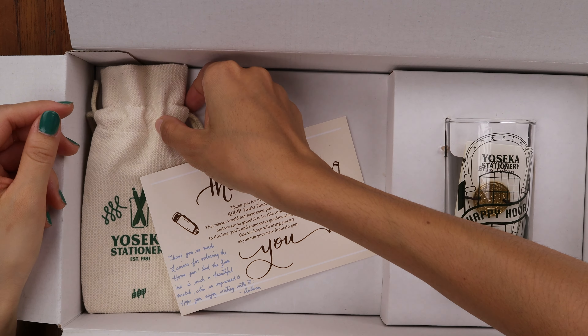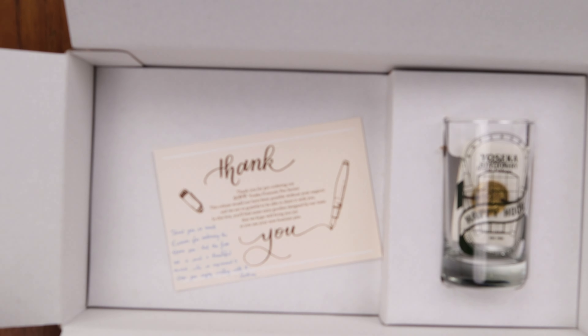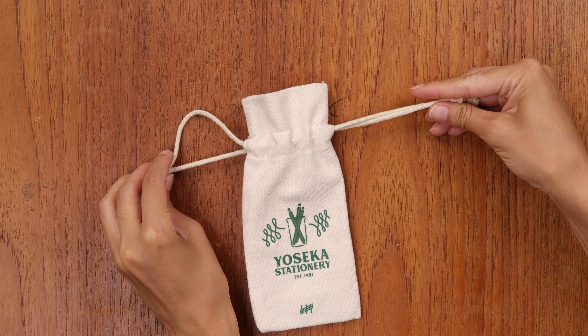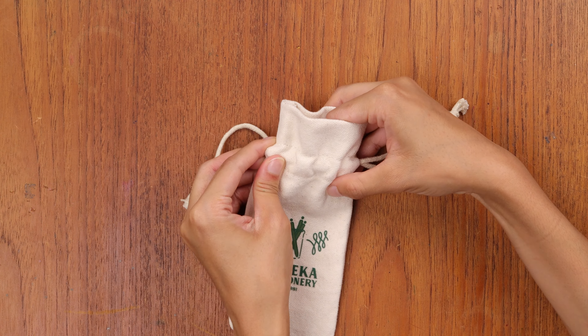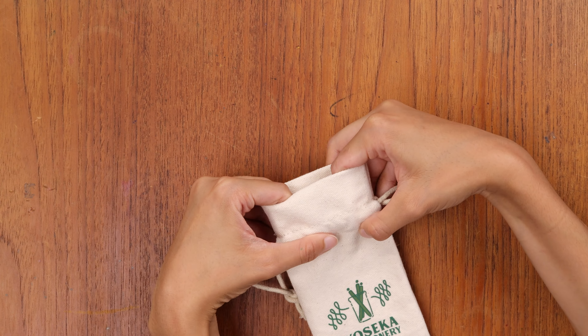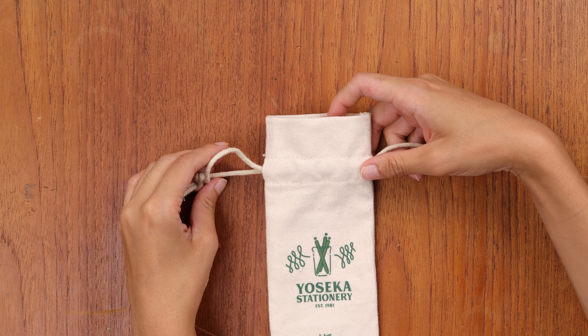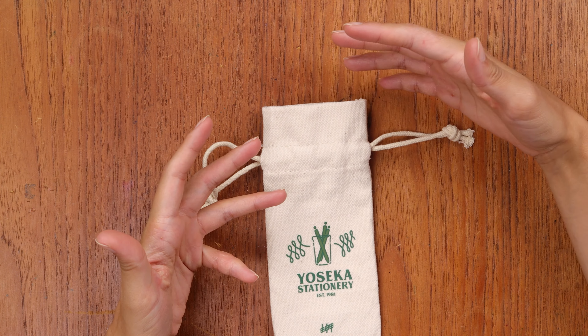Next we have the dust bag. This is something I wanted to have included — I feel like a lot of commemorative special edition collections give you a dust bag.